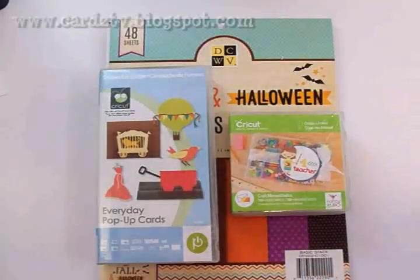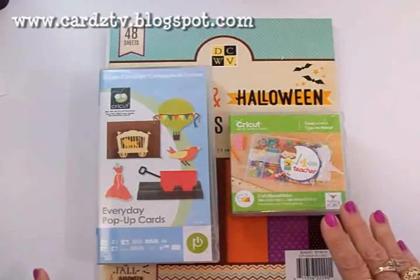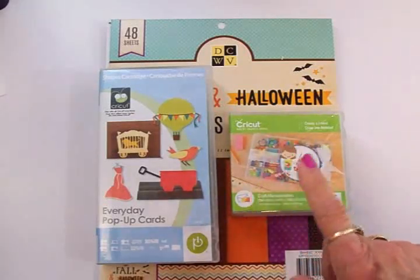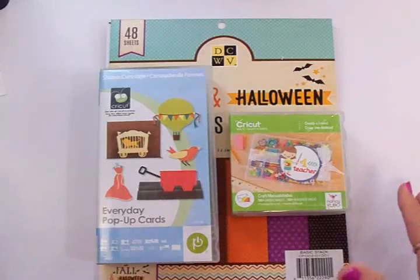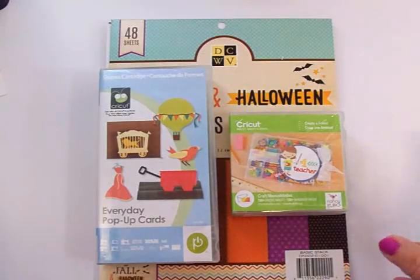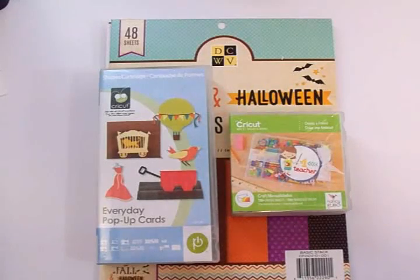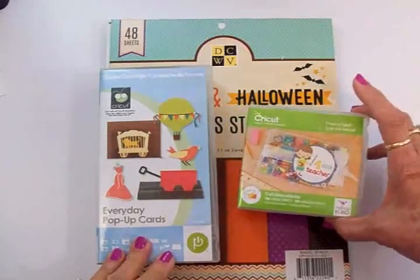Hi guys, welcome back to Cards TV. This is Mary, and today we're going to make a graduation card for a cute little girl named Emily. She's going to be graduating from pre-kindergarten at the end of this month, and her mom asked if anyone would like to send her some graduation cards. Several of us on Facebook said we would, so this card is for little Emily.